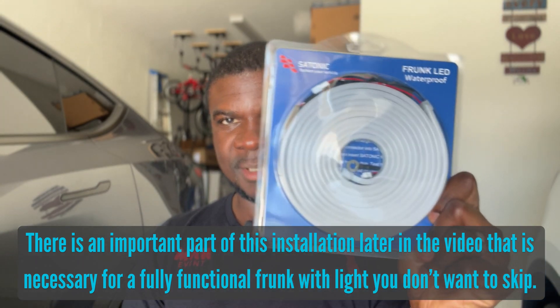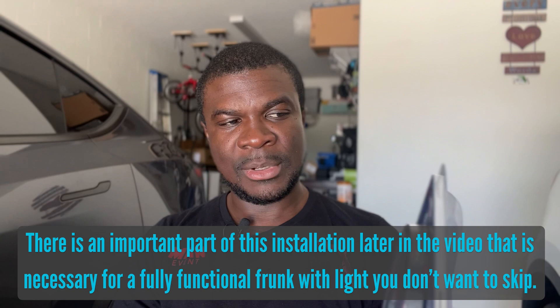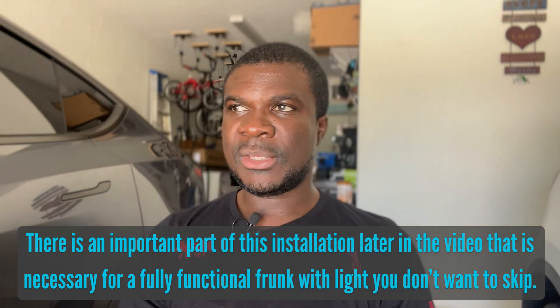Hello and welcome to the channel. Today we're doing a follow-up on the auto frunk installation — specifically the LED frunk light. This is also coming from the brand Satonic.